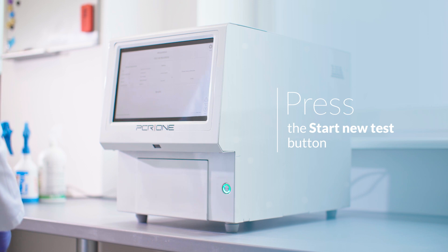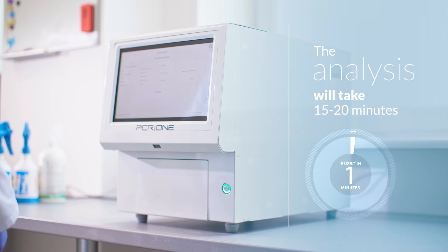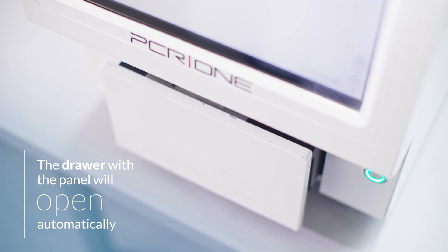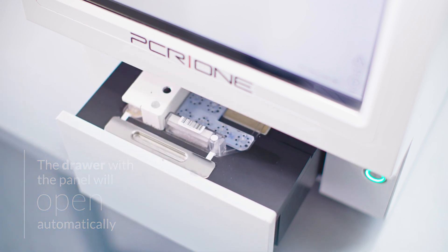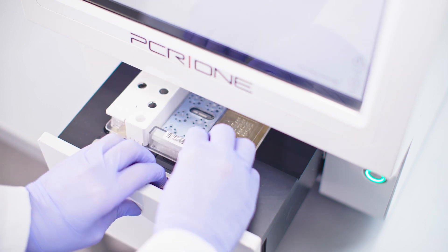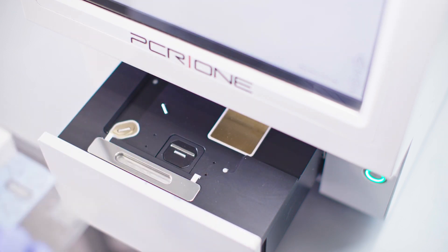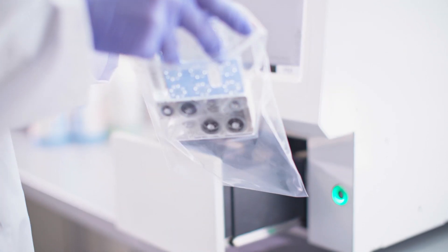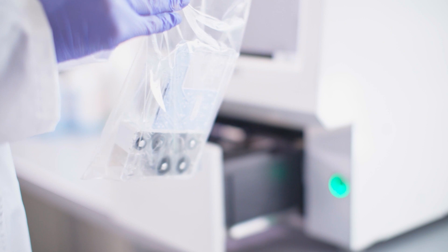Once the drawer is inserted, the device will start an automatic scenario of genetic material isolation and PCR reaction, which will take 15 to 20 minutes. The device will then analyze the products obtained and display the analysis result. At the end of the procedure, the device will automatically open the drawer with the panel. The panel should be immediately removed from the drawer, front edge first. The panel should then be placed in a resealable zipper storage bag and disposed of in a biohazard waste container.